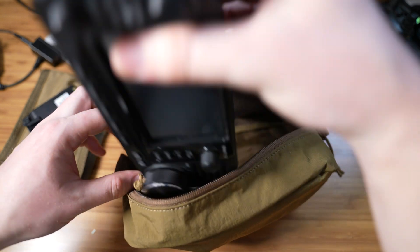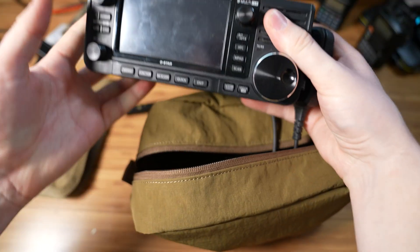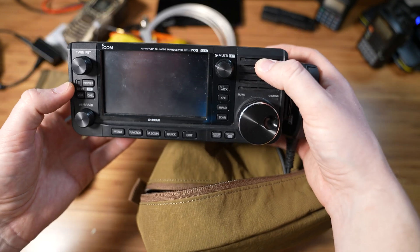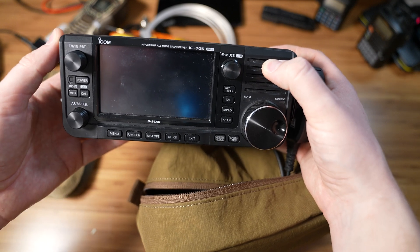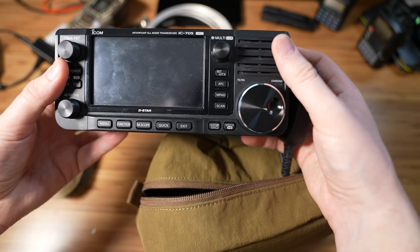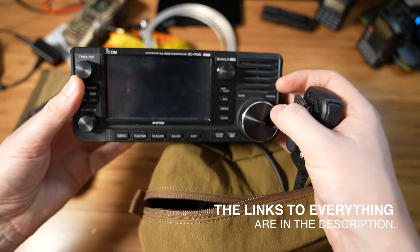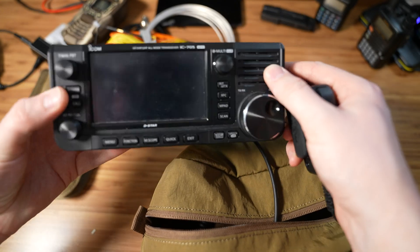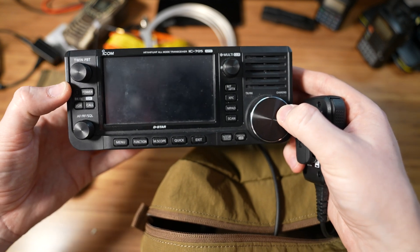Last but not least, the radio. The radio that I'm using is the ICOM IC-705, and it's perfect for emergency communications because it works on HF, VHF, and UHF. It also has a digital adapter or a USB sound card built into it, so all I need is a USB cable to connect to my computer. It's a touch screen — just a wonderful radio overall and I highly recommend it. I'm going to put some links down in the description talking about the radio.